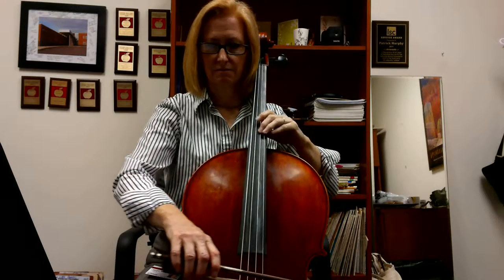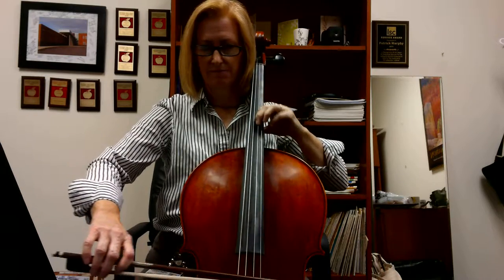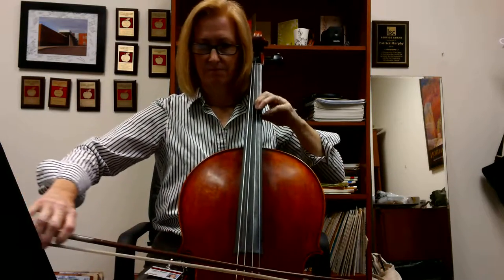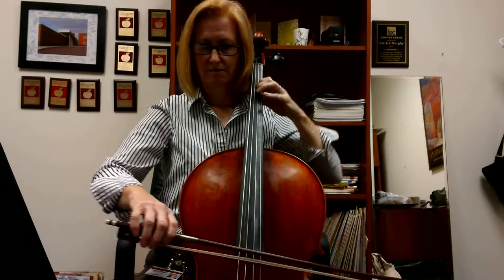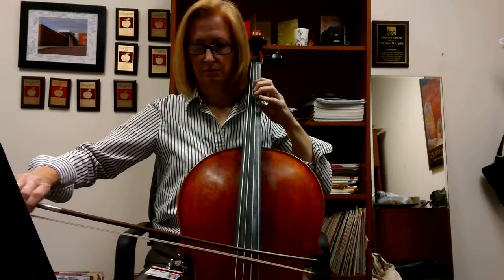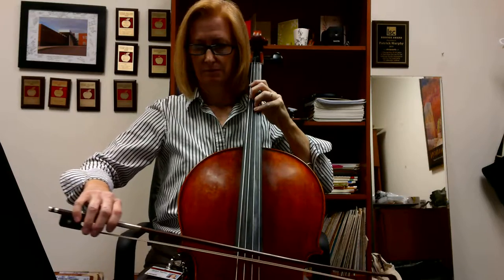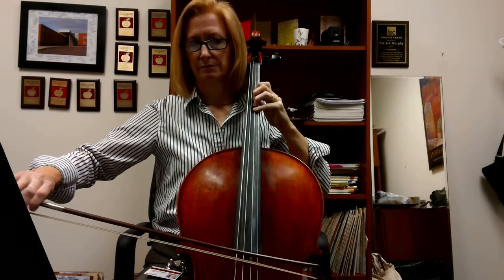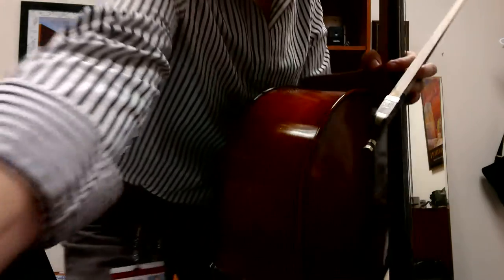A little stronger. And I'm going to play in position here — one, two, three. This is still divided here. I think open string is actually fine for the end.